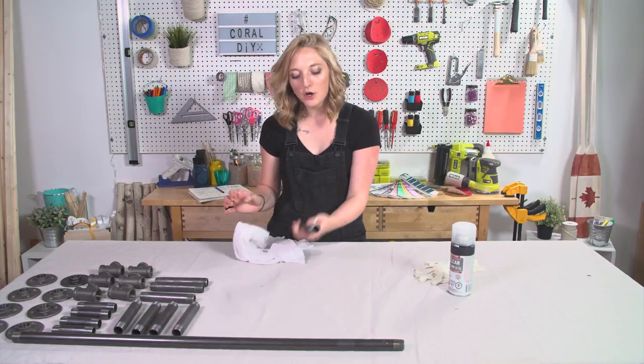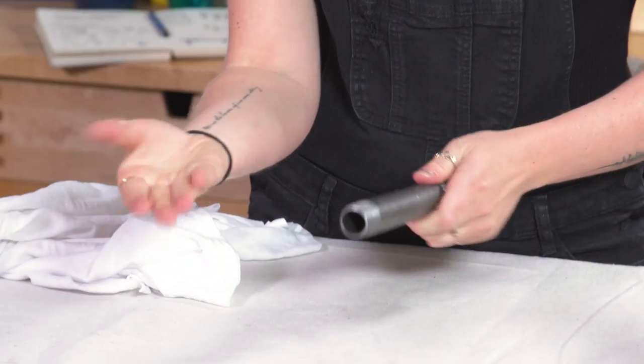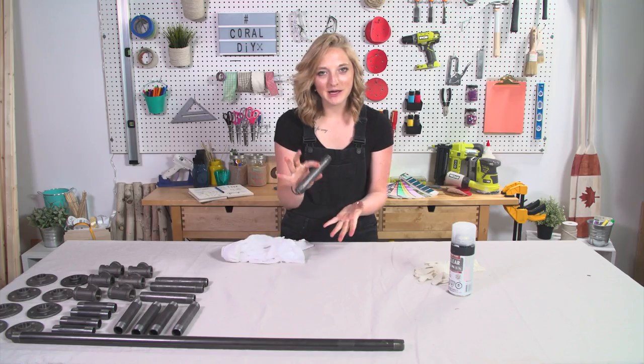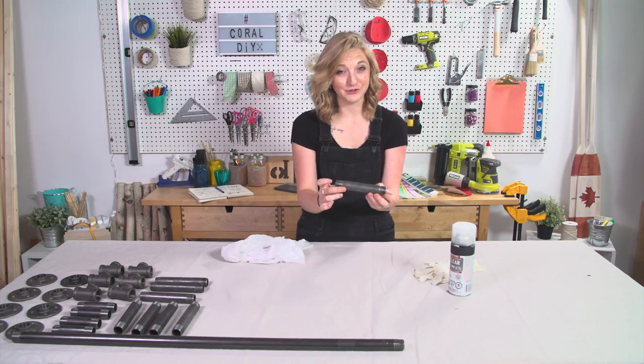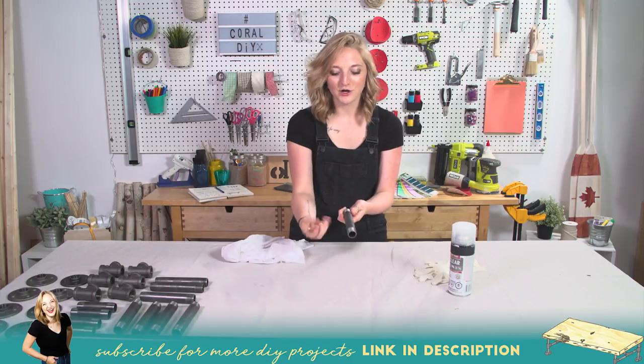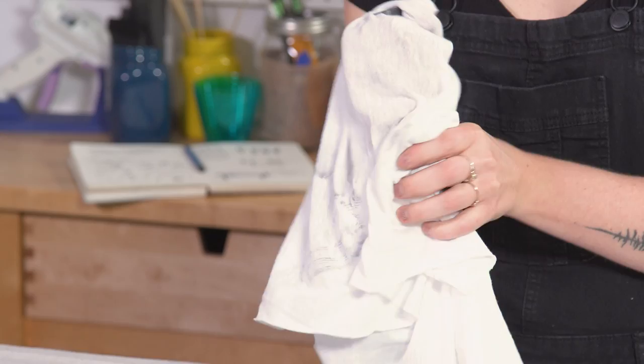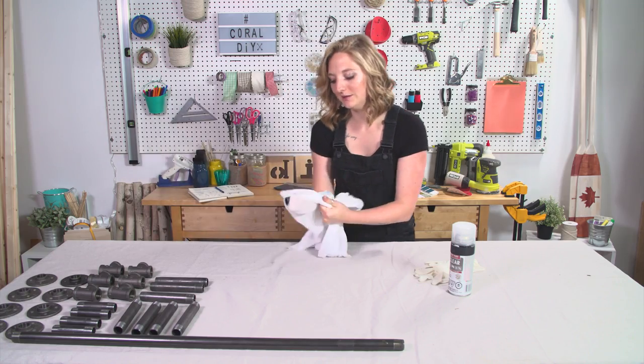They're actually quite dirty, so if you hold them in your hand, you're gonna start to see this black come off. That's because these pipes have iron oxide from the manufacturers, and it also gives off a carbon dust. So what I'm gonna do is wipe all of my pipes down and give them a really good clean.